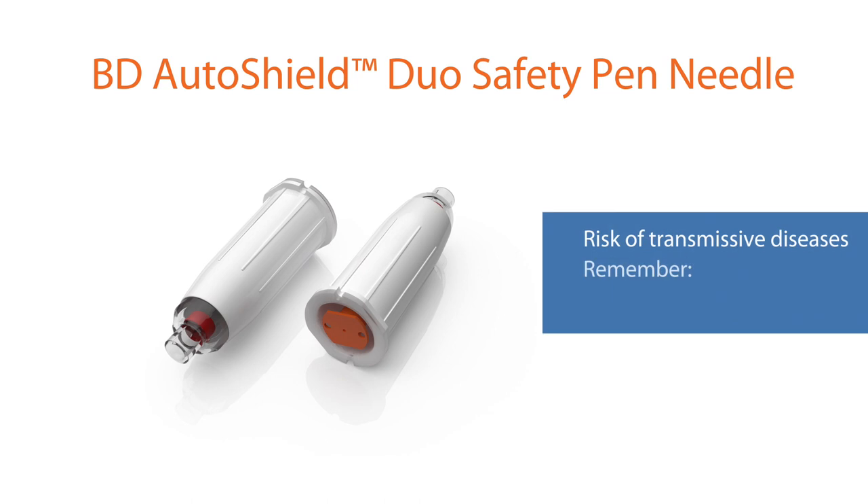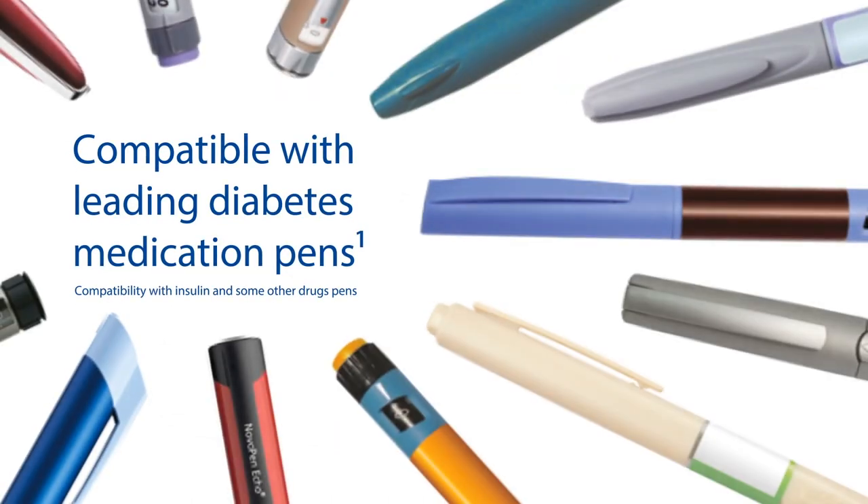A red indicator band automatically deploys with the shield after use, confirming that it is locked and the needle has been used. Remember: one patient, one pen. The AutoShield Duo is compatible with leading diabetes medication pens.